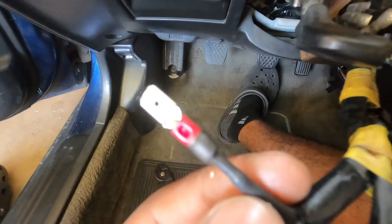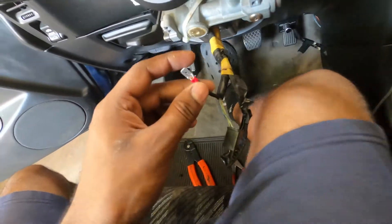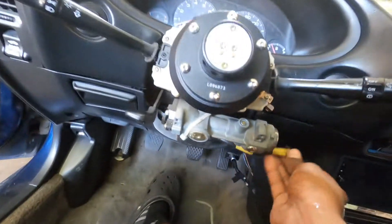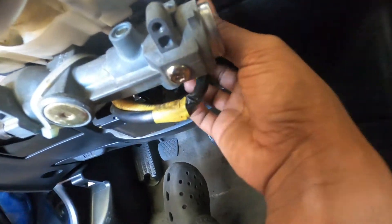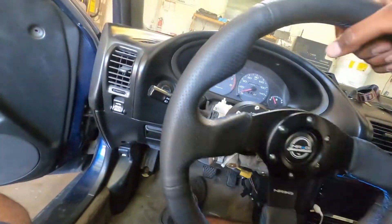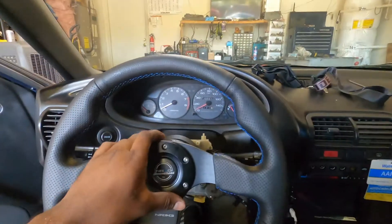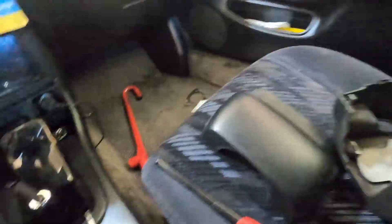The heat shrink is on there — couldn't get it all the way up but it'll still do; it's not going to touch anything. Bring it straight back here and plug it into the horn connector, just like that. All the other wires you can push back and hide, get them out of the way. Just like that, we're all done — now when I put the steering wheel on, it should work. There it is!